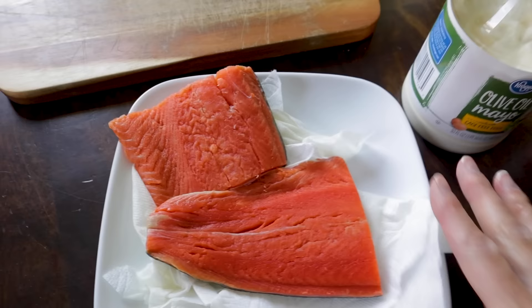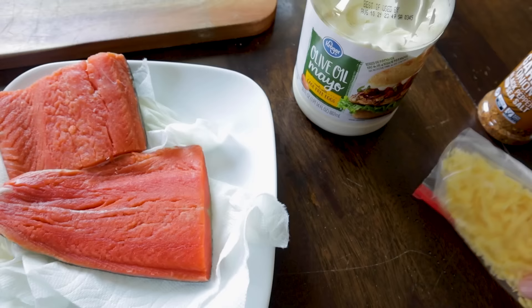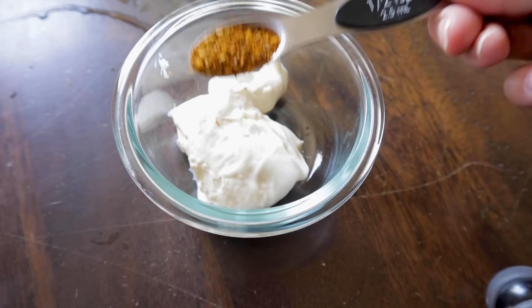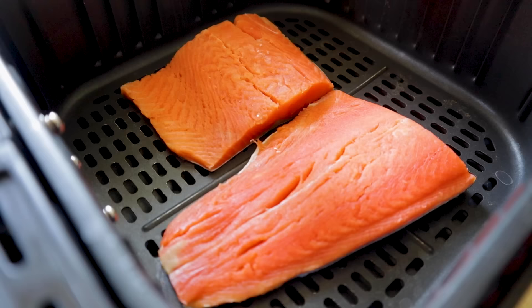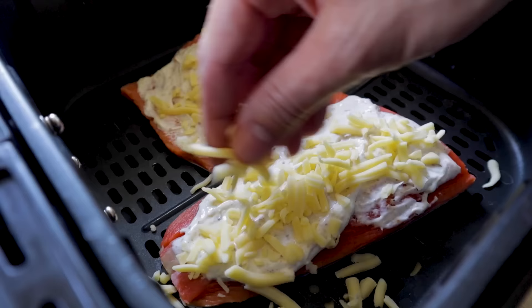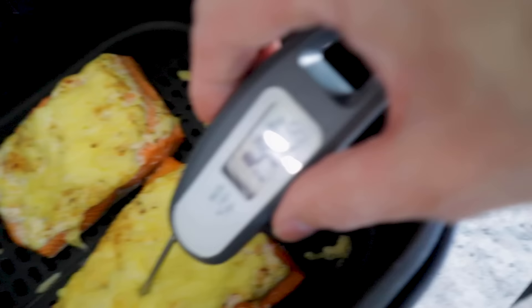Salmon is so tasty in the air fryer and this recipe only has four ingredients: salmon fillets, mayonnaise, your favorite fishy seasoning, and shredded parmesan cheese (quesadilla cheese works too). Mix about a quarter cup of mayonnaise with a teaspoon of seasoning, pat the salmon dry, place it in the basket, spread the mayo mixture over the top, and throw on a little cheese. Use the seafood preset at 350°F for 8 minutes. Target an internal temperature of 145°F — these come out absolutely perfect. The flavor is amazing.